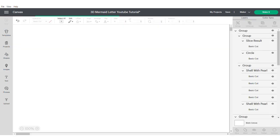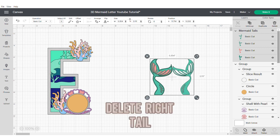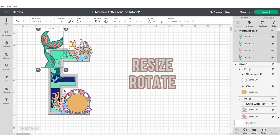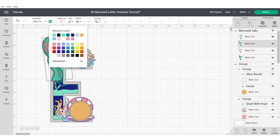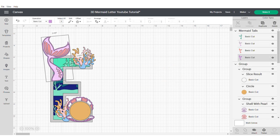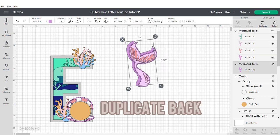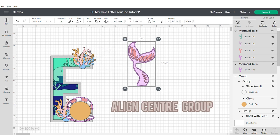Now we're going to grab our mermaid tail and delete the right part of the tail that is no longer required. We're just going to resize this and rotate it to sit where we would like it to, and then change the colours. I'm then going to duplicate the back part of the tail, send to the back, align centre and group.